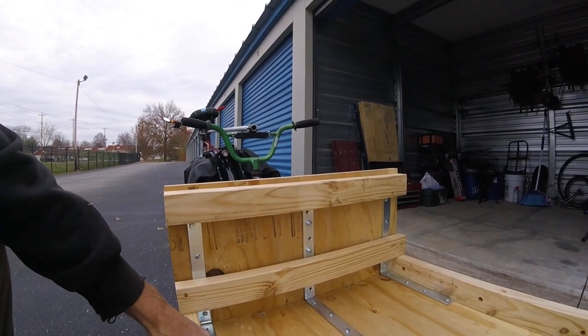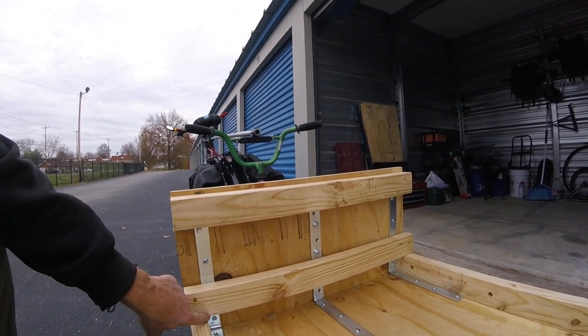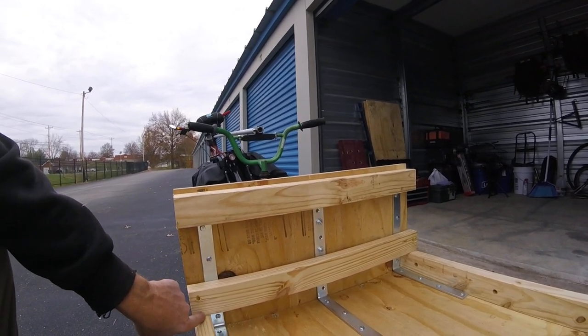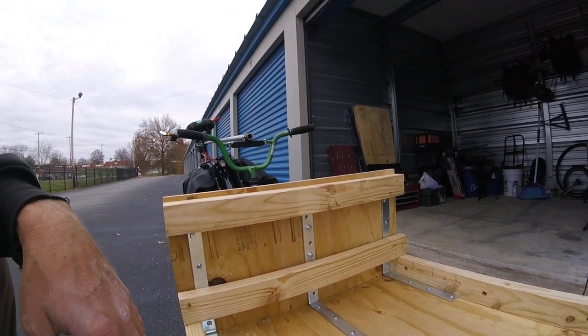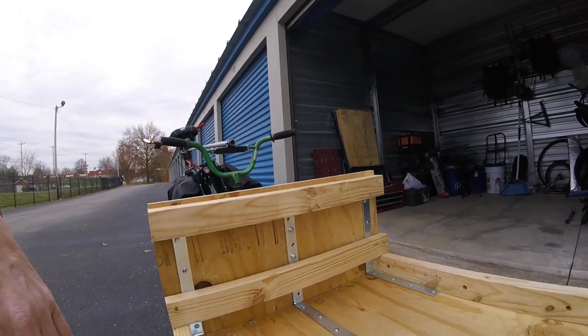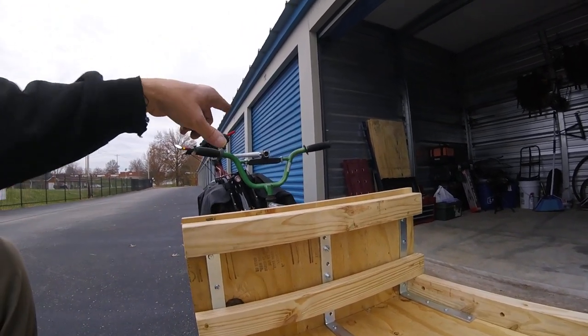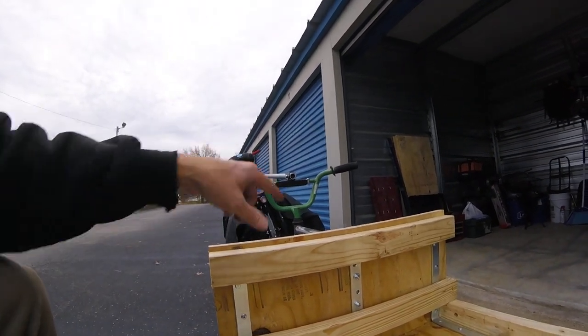It was flexing back and forth — just wasn't very strong. I thought the brackets would be enough, but they weren't. I lost an inch and a half of space. It's five foot, now it's an inch and a half less, but still plenty of room to haul stuff. But this gave it the strength that it needed. The only thing it lacks right now really is paint and a better way to attach that bracket up there. I'm still working on it.